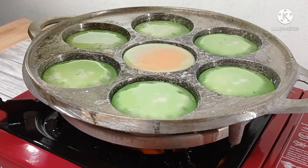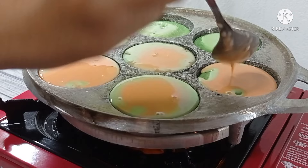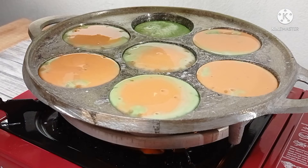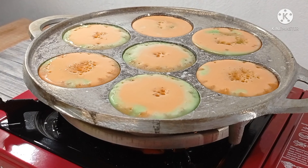Then the color orange. Selanjutnya ini kita panggang — kita tunggu sampai semua bikangnya berpori-pori dan permukaannya kering. (Next we bake it — we wait until all the bikang is porous and the surface is dry.)